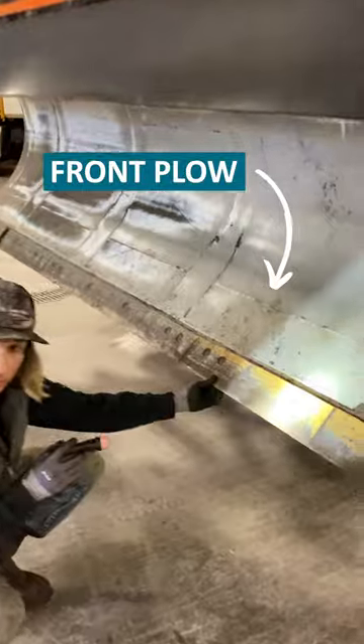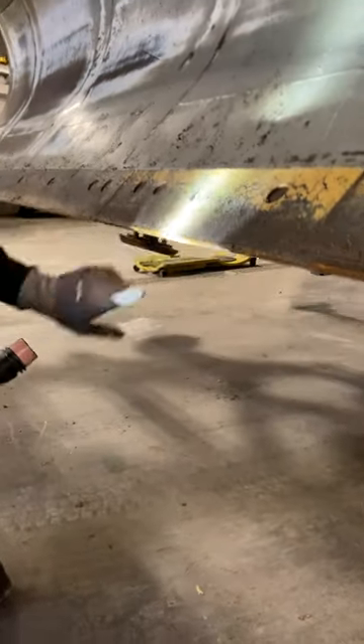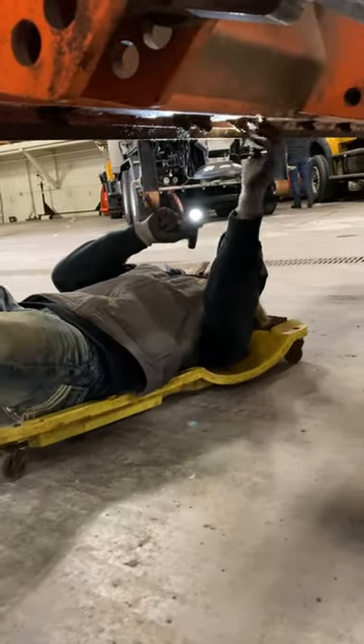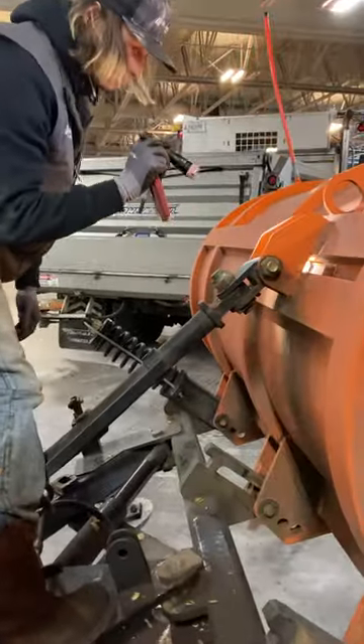We like to check our cutting edges on our front plow to make sure that we have plenty of life left in the cutting edge. You can also look at the plow itself to make sure that there are no cracks and no structural damage.